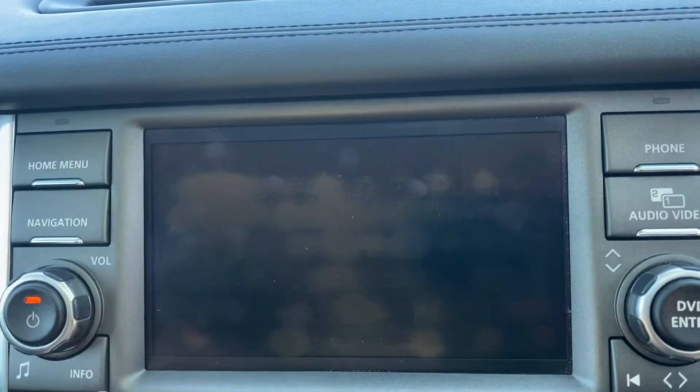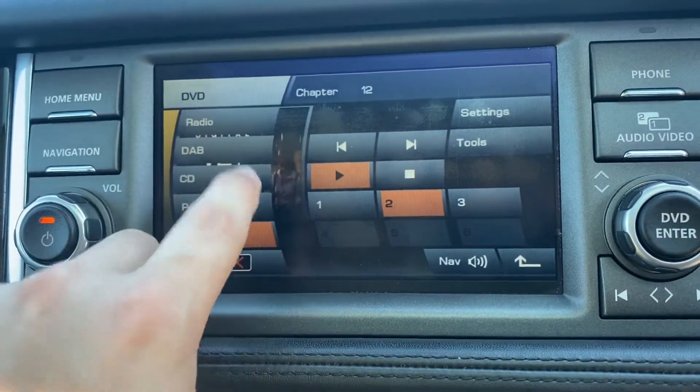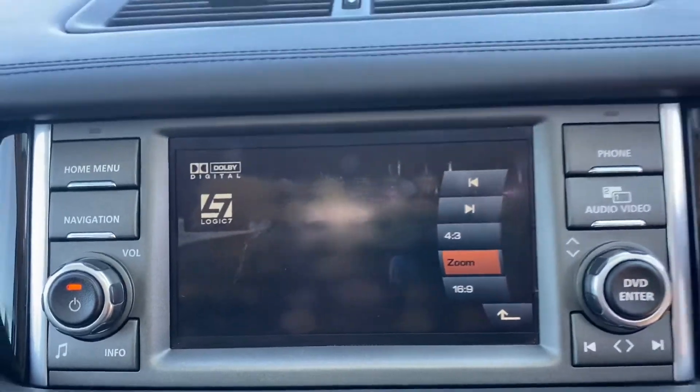You can have audio and video — I can show you this as well. Just turn it on and you can see the screen can become bigger, like this. You can watch a full film there.